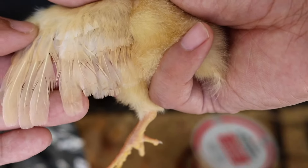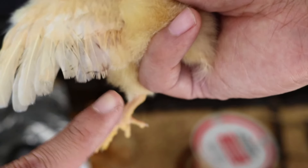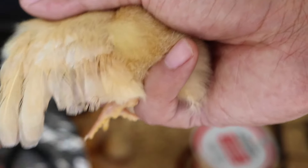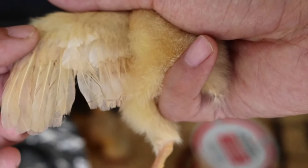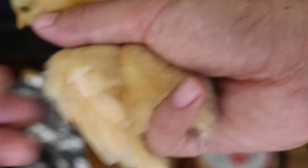You see the feathers are all kind of almost lined up at the bottom right there. Now I'll pull the male again so you guys can see.